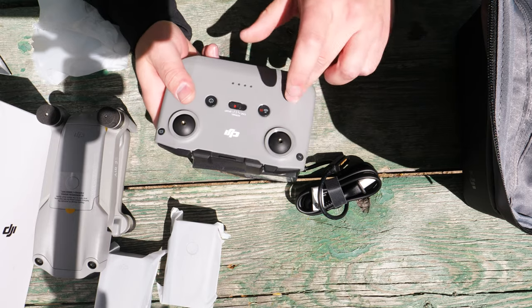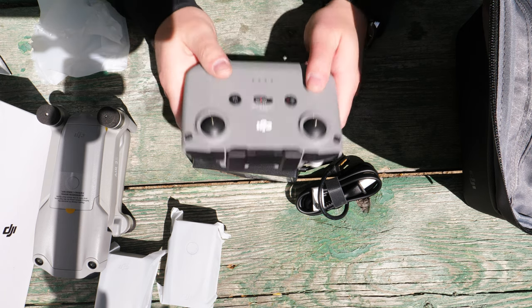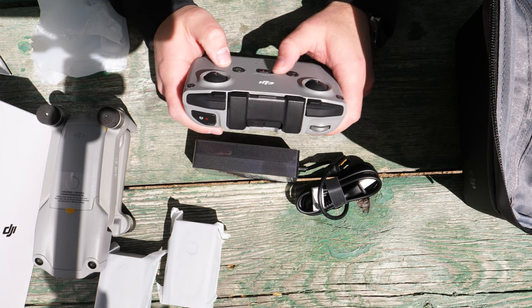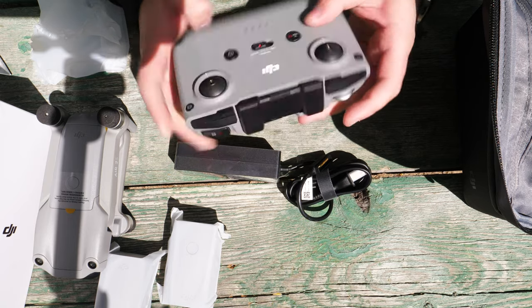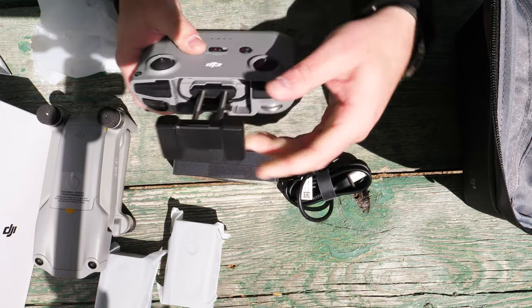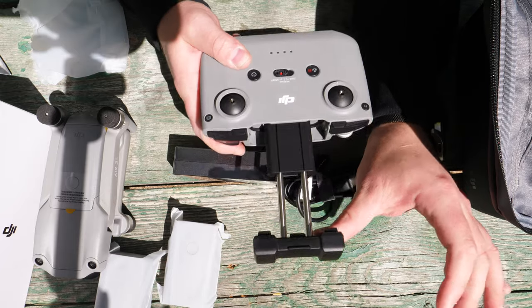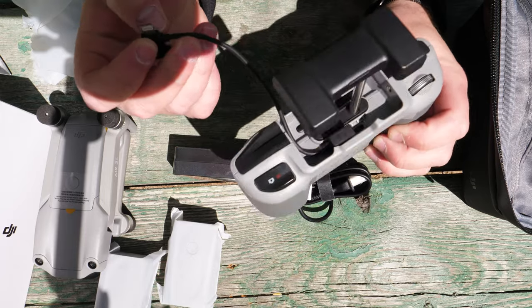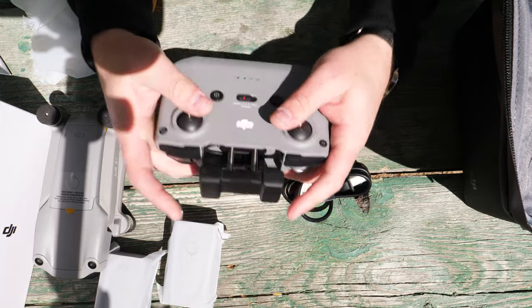The controller included is the same one we've seen on the Mini 2 and the Mavic Air 2 — the RC-N1 or something like that. This remote will work for multiple drones such as the Mini 2, Mavic Air 2, and Mavic Air 2S. So if you have all three of those drones, you can use the same controller for all three. Same design throughout — green LEDs, thumbsticks stored on the bottom, and the pop-up phone holder, which may have been extended to accommodate larger phones. You've also got USB to Lightning already in the controller, giving you all three cable types to fit the most common phone connections.